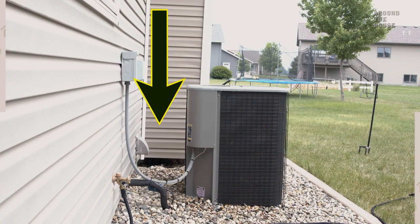One of the dirtiest parts of the coil is going to be in between the air conditioning unit and the house. Ensure you clean this off as well to get proper airflow through the entire coil.